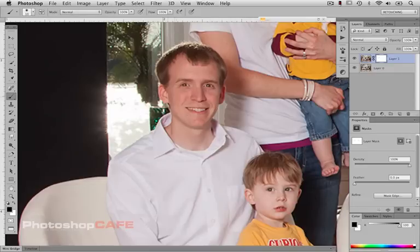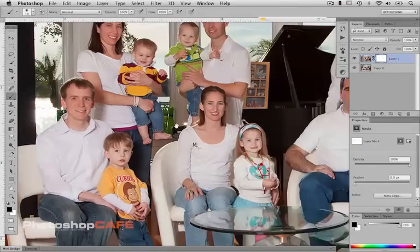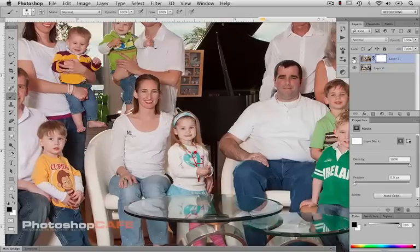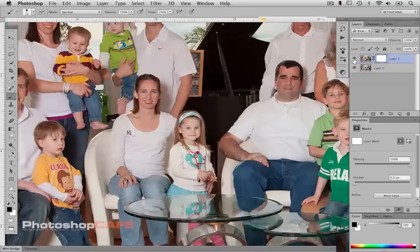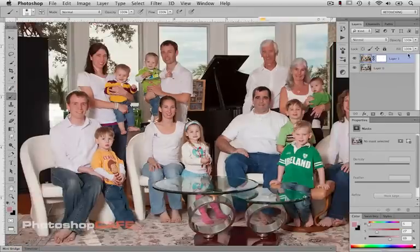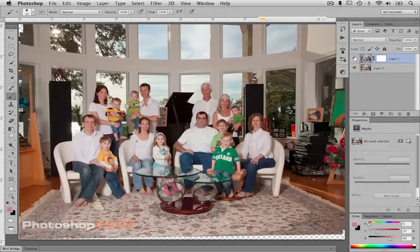And there we go. Let's zoom out a little bit. That one little boy at the bottom — he was better in the top picture. And this little girl at the bottom, we'd have to move her completely over, so let's save that head for another technique. So far we've got a better expression on everyone, and now I'll show you another technique for swapping a head by hand.